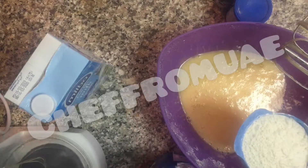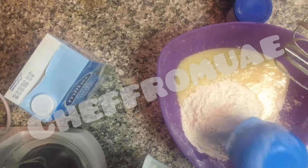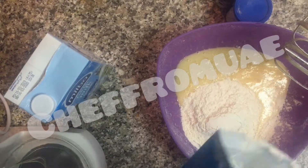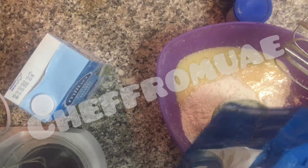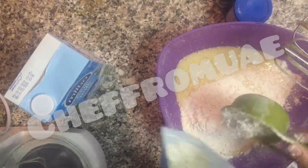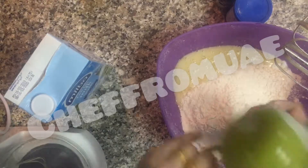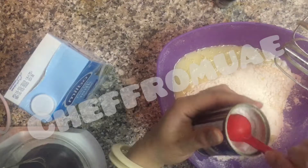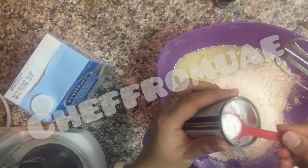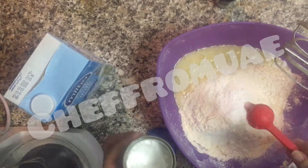This is the recipe for the cake. One and a half cup or one cup of flour. 1 teaspoon baking powder — if your baking powder is strong then add 1 teaspoon, but if your baking powder is weak then add 2 teaspoons.